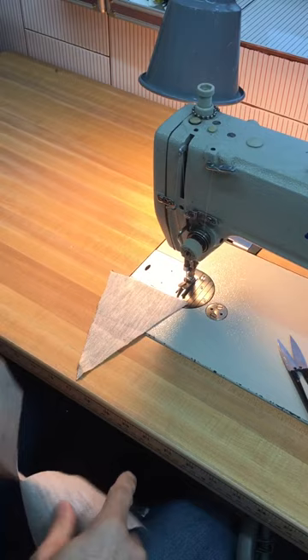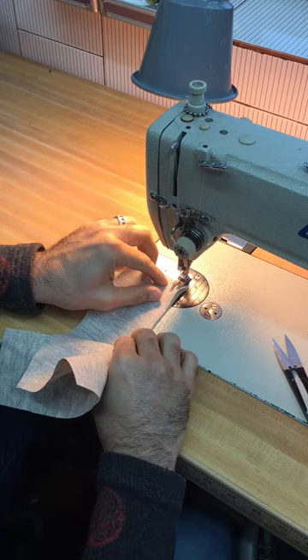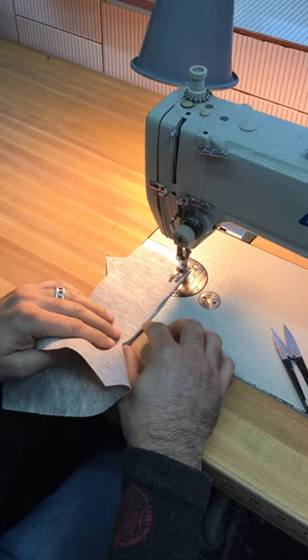I'm going to sew the gusset into the slash using the machine. It's going to be a 3/8 inch seam allowance, so I'm going to start here and stitch pretty much like it's a normal seam. Gusset on bottom, slash on top.